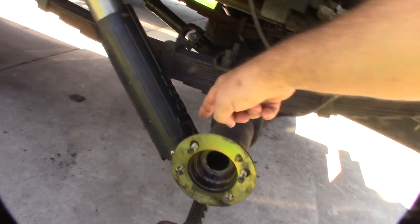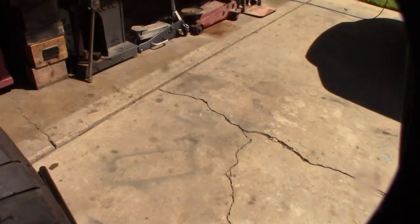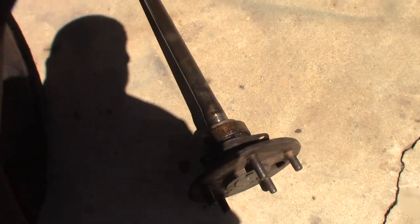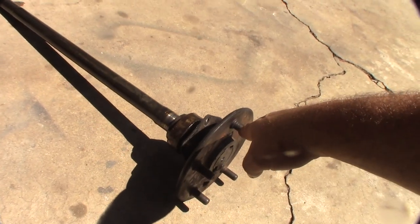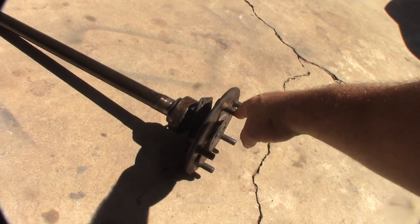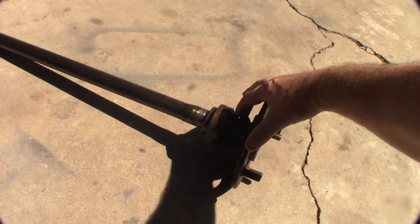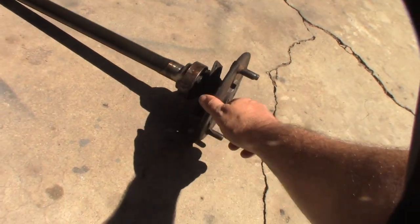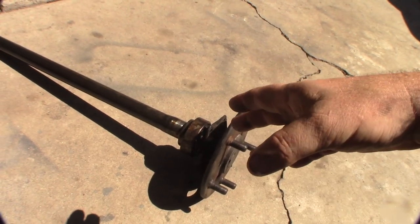I actually noticed all this when I was pounding it in place — my fluid started to leak. Let me show you my axle. So this is the original axle. I don't know if it's the original bearing or not. I'll show you the other one. I replaced the other one with a Yukon axle on my passenger side about 10 or 15 years ago.